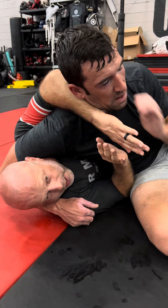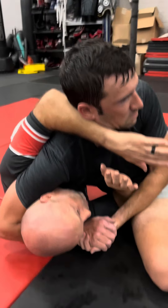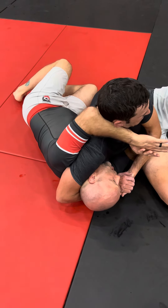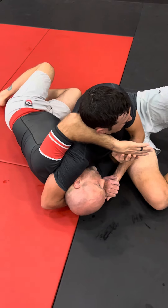Next thing I'm going to do is move my hips away, creating space for him to fall. I'm basically just shrimping my hips out. I'm going to roll up, and if I can, I'm going to bring my left leg over his head.